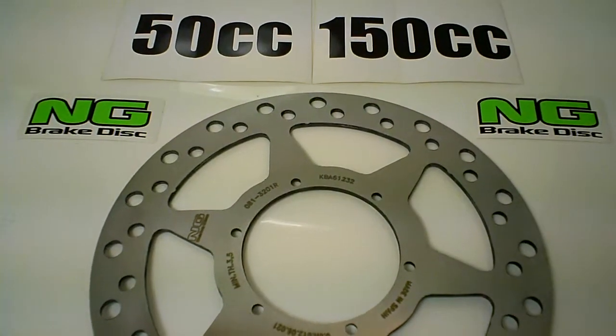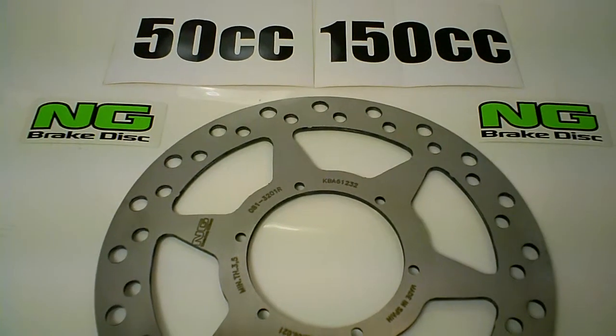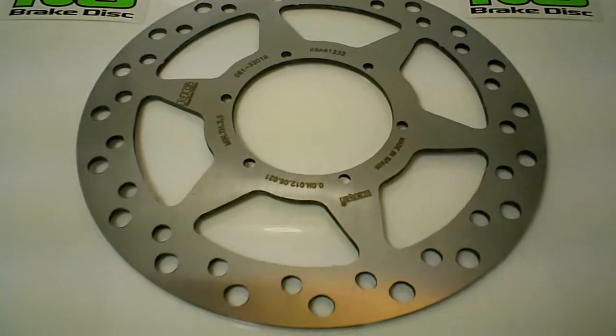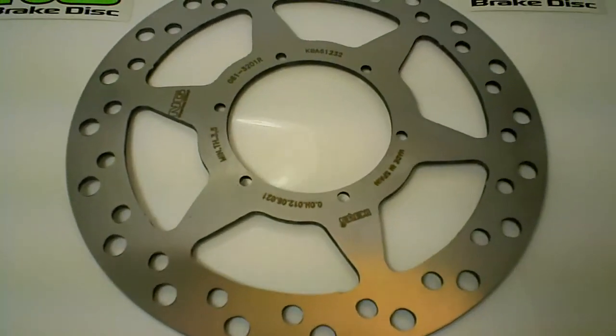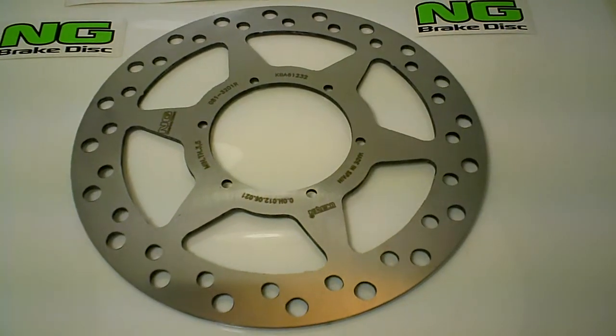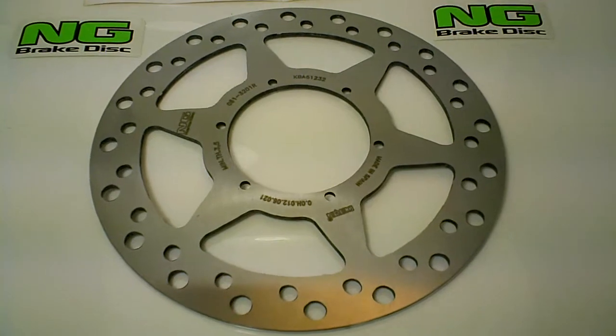Hey guys. Today we're looking at the NG081. This is for the Madass 50 125cc Saks designed motorbike, and as you can see it's a beautifully crafted disc brake rotor from NG Disc Brakes.